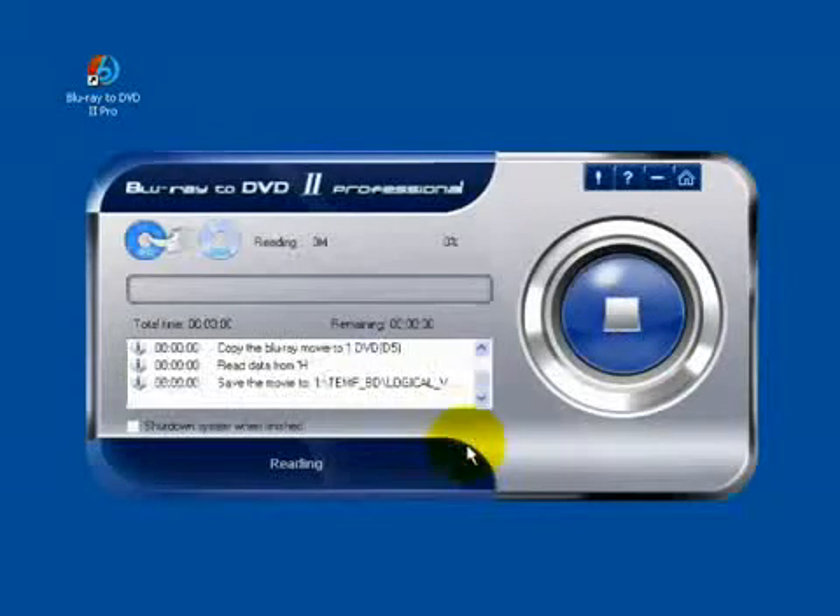Click OK. It will spend about 3 or 4 hours to read the movie.